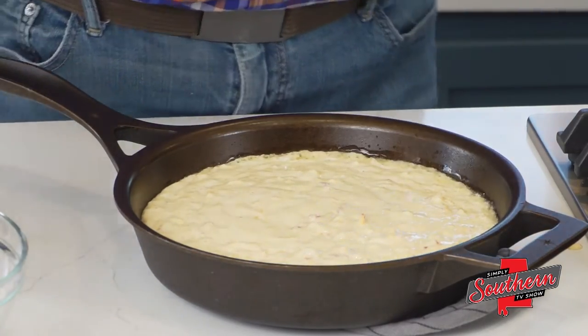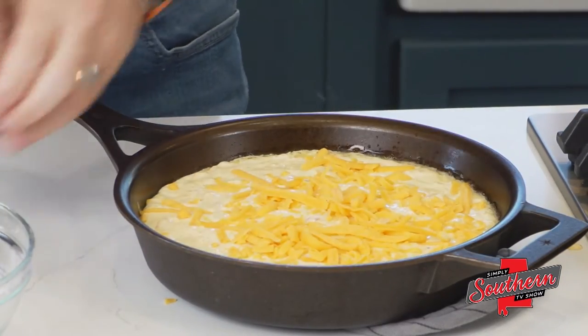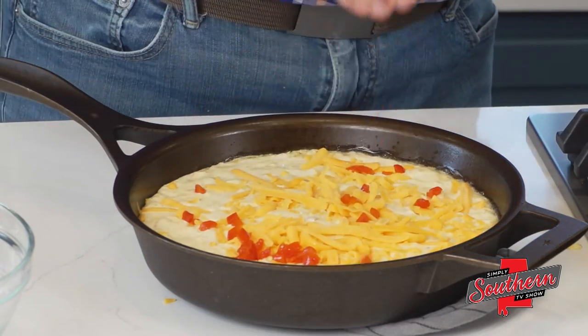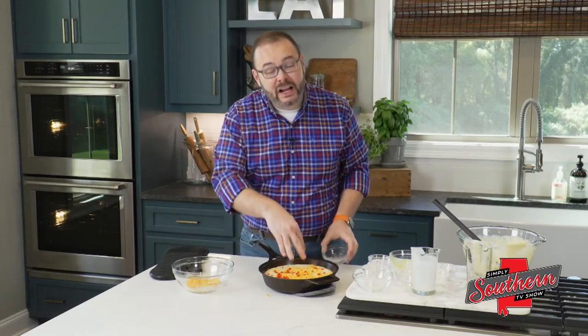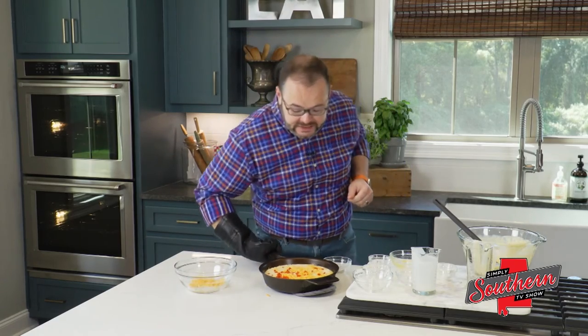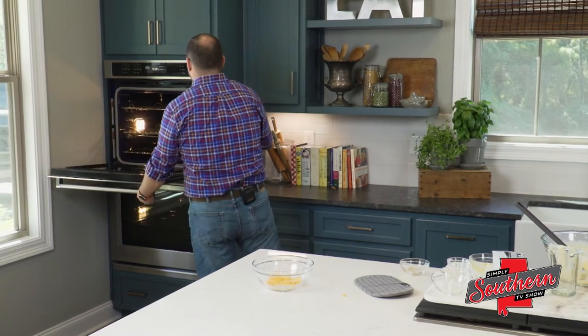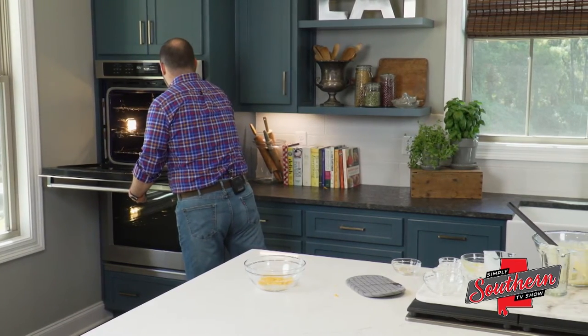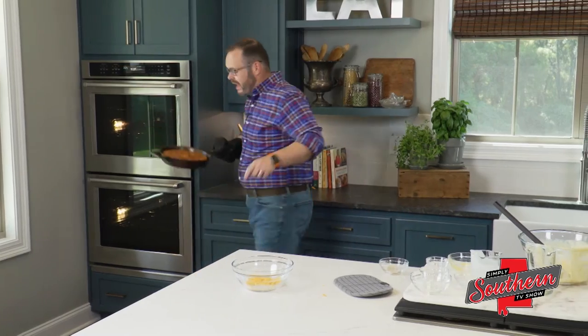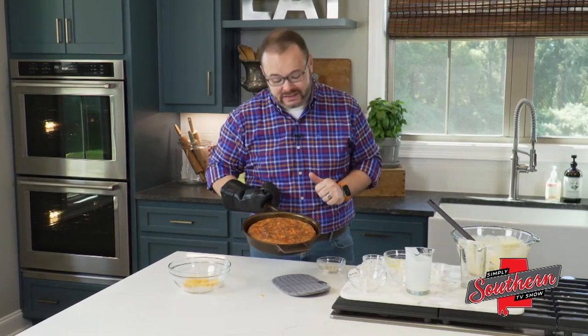I'm going to sprinkle our leftover cheese and leftover pimentos right on the top. This is going to go back in our oven at 425 degrees for about 30 minutes or until it's nice and golden brown. Got one in here finishing up — this one's a little browner than I normally like it, but I think it's still going to be delicious.